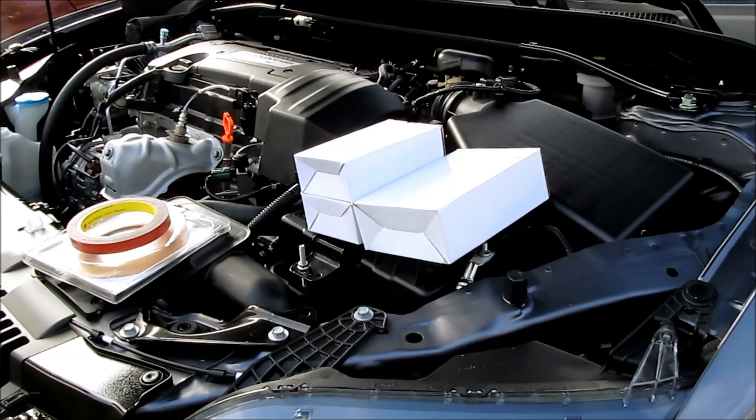Hey, today I'm going to be installing HIDs on a 2013 Honda Accord Coupe. This should be the same for a sedan also.